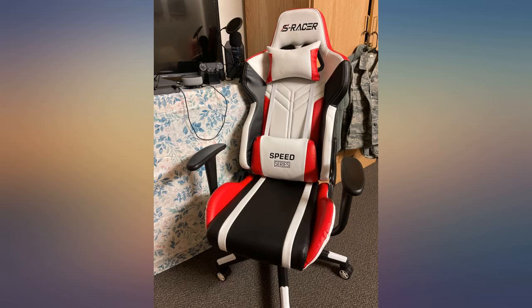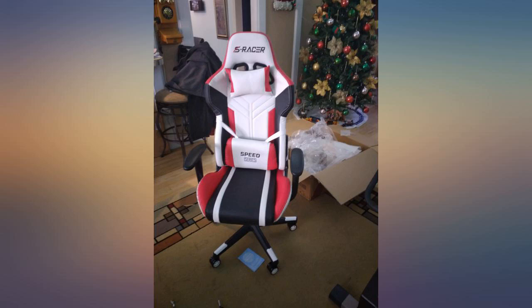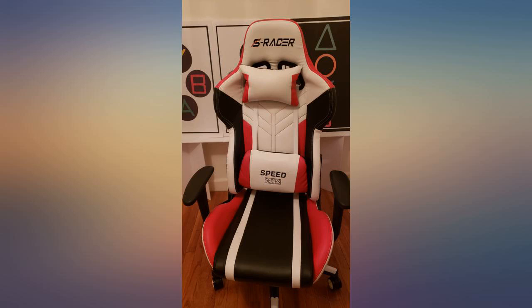Whoa. This chair was delivered nicely packed and padded. I assembled it myself and have been using it on my stream. I game with this chair for hours and hours. So sturdy and well made. I trusted this company so much that I ordered another one with metal base.